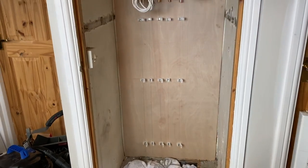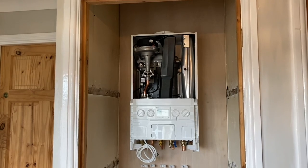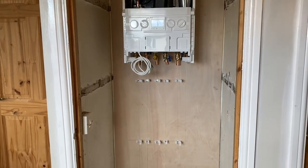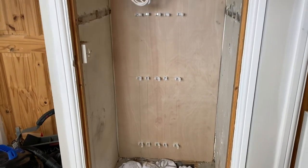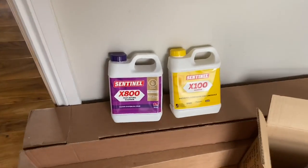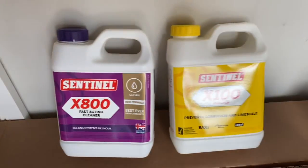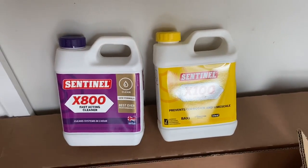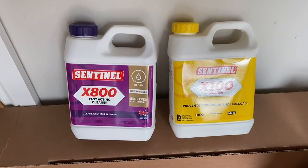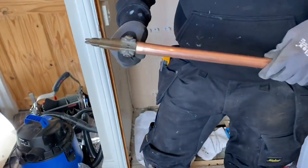I've seen quite a lot of John's work and he always does a first-class installation. One thing that's really important on any boiler installation is that you clean the system out and afterwards protect it with an inhibitor — that could be any of the leading brands: Fernox, Adey, or Sentinel.